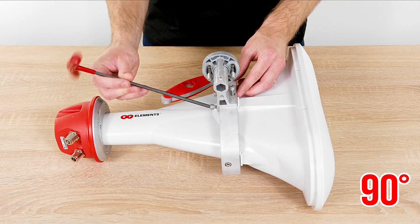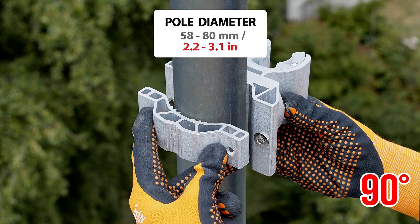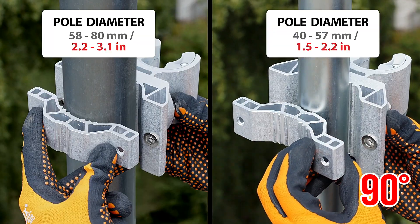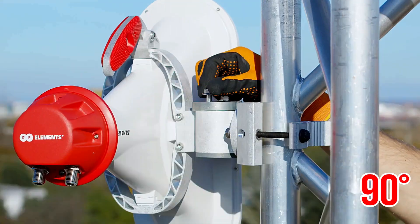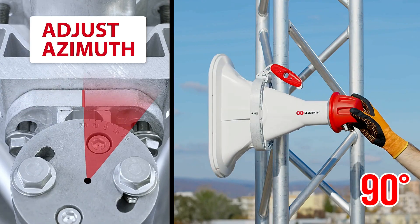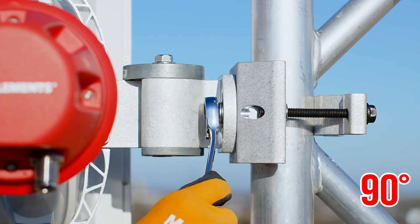Asymmetrical horn CC antennas have balanced horizontal and vertical beam patterns. Balanced HV beams are very difficult to achieve for an antenna with an asymmetrical beam shape, and this is the area where all competitive products on the market fail. Balanced HV beams are a critical feature for stable link performance when switching channels.